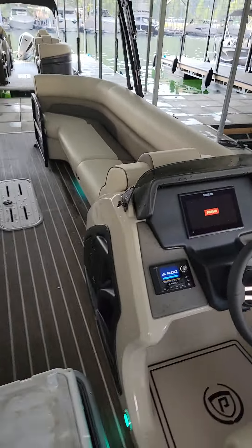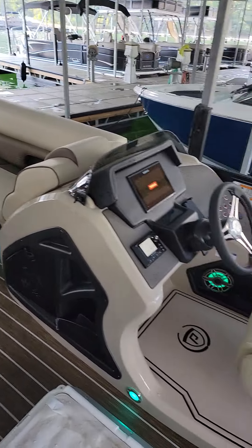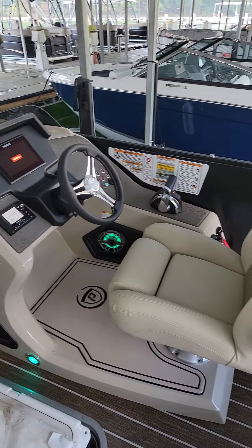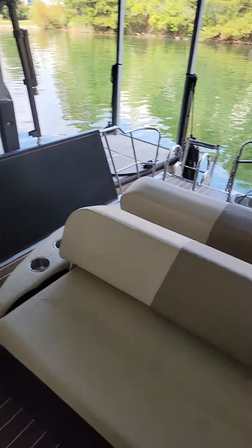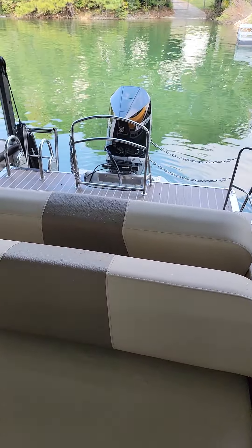Alright, so this is a walk-around video of a 2022 Solaris 250RL. We appreciate you watching. We're about to bring it out in the sun so you can see the colors. Take care.